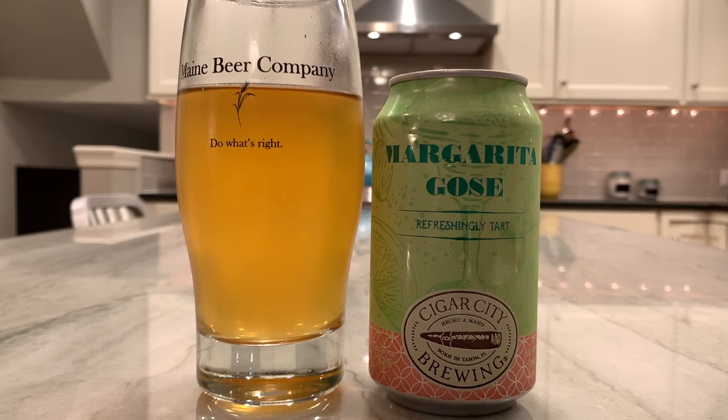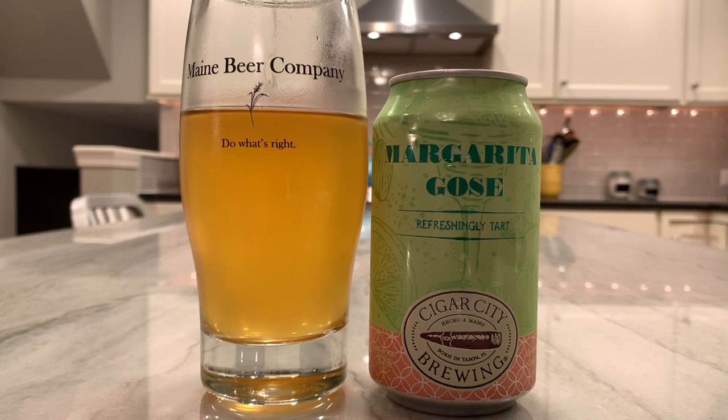It's almost like a training wheels Goza because it's not ridiculously tart — there's a little bit of pucker. Now it's getting more limey, and there's a little bit of salt, like maybe it was a lightly rimmed glass. Very, very refreshing — nice on a warm day. I would give it a B. It's not groundbreaking, but it's good. It's easy drinking and it is as advertised: refreshingly tart.